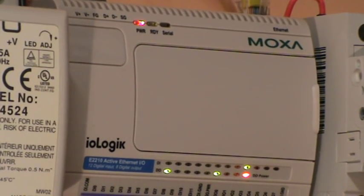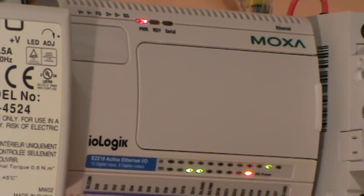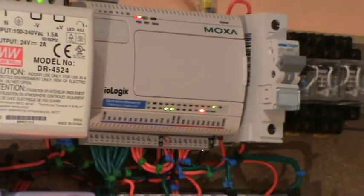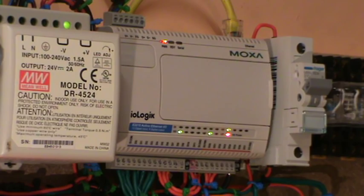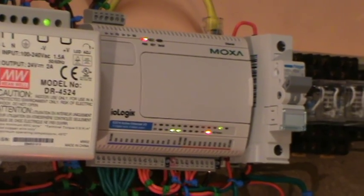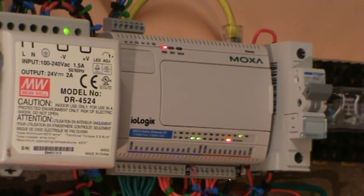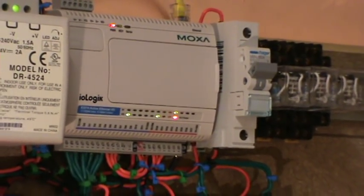Hello everyone, this is a demonstration for Moxa IO-Logic E-series controllers, which are connected on the network, meaning they can act as a remote controller or DCS. I have configured a feature called Click and Go, a little logic sequencer, to simulate a traffic light sequence. This can also be considered as a PLC with a little logic program working.